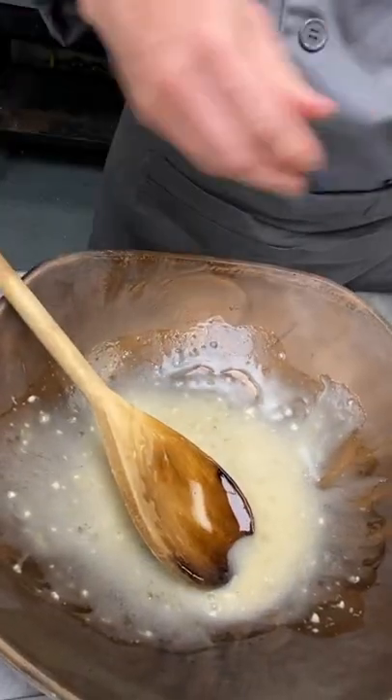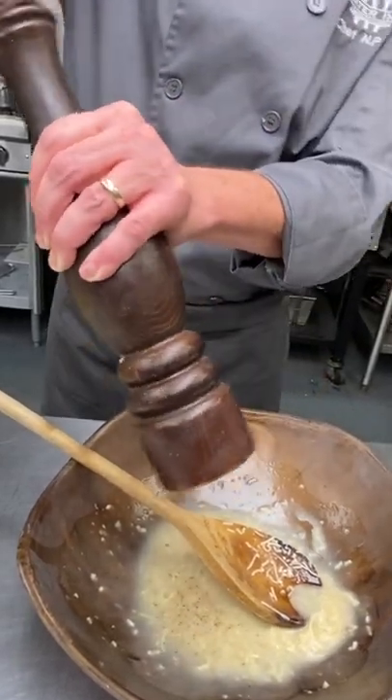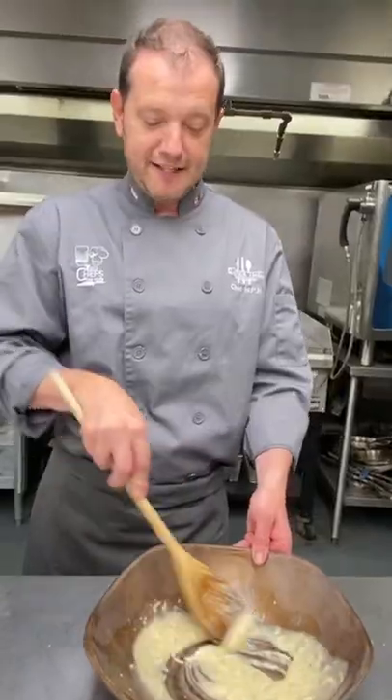We're gonna hit it with the Parmesan — get that action in there — a little pepper, crack a bit of salt. A little bit of salt. Fancy Caesar.